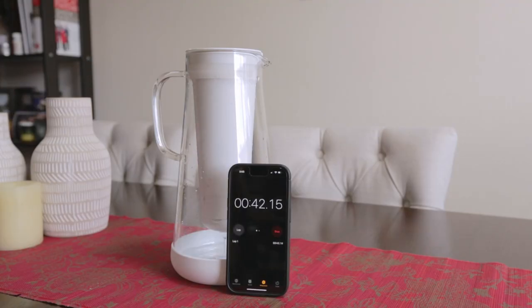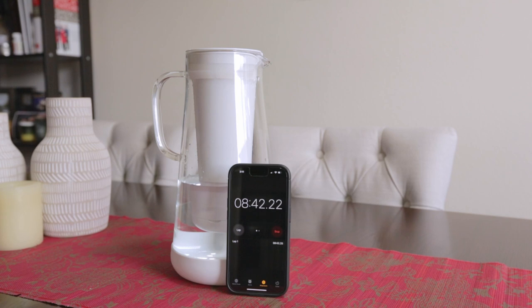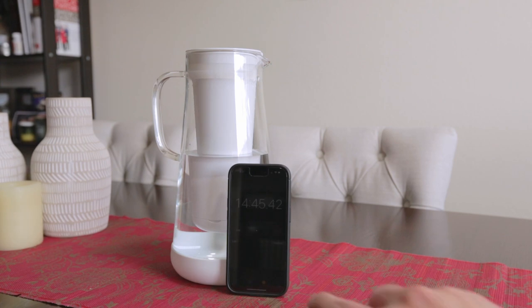The LifeStraw pitcher takes much longer to fill than a more common pitcher found on store shelves. It takes about three to five minutes from filling the chamber to filtering all the water through, and that initial first process will only fill the pitcher about a quarter of the way. To completely fill the pitcher, it takes about 15 to 20 minutes.